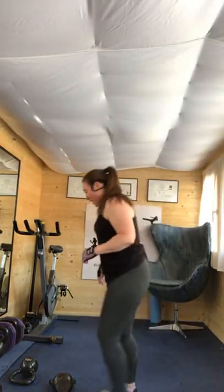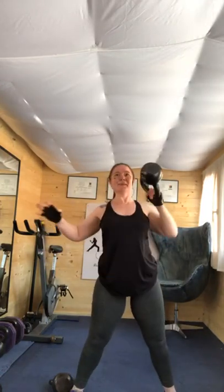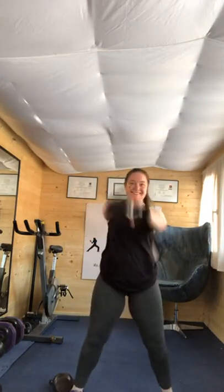Ten seconds — you have one minute left. Swings and high pulls, or squats — up to you. Four, three, two, one. Sixty seconds — let's do this. One minute. Halfway there. Keep that other arm away from your body. Four, three, two, one.